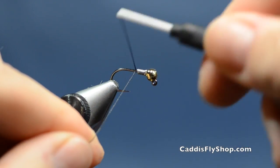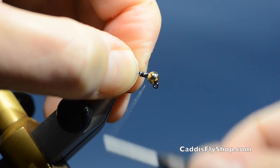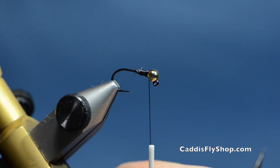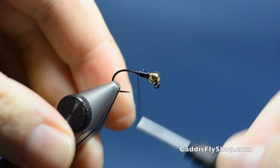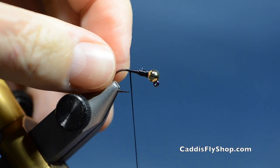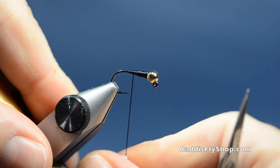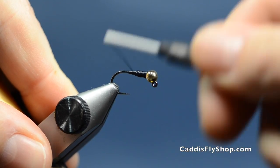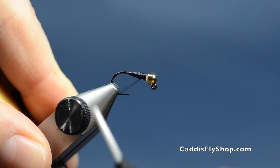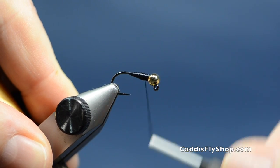I'll take some uni-stretch and start by building a thread dam right behind the lead, then bring that up through and cover it. At this point you could flatten that lead if you want a flatter profile. What I'm going to do is use this uni-stretch to build my underbody so I get the shape that I want. I'm just going to counter-turn this bobbin to make it lay flat, shaping the underbody with a pretty good taper — it'll almost look like a top when I'm done. I'll leave everything clean up by the bead.